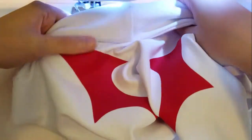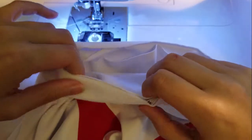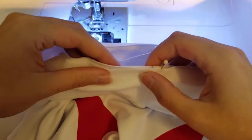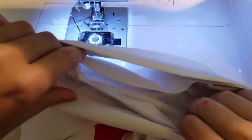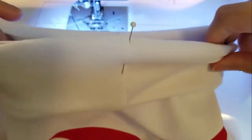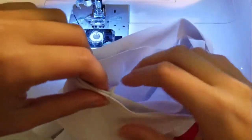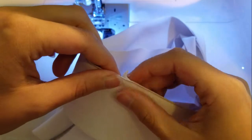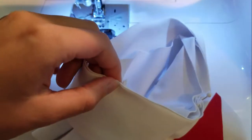Line the collar seam up with the center back. Evenly distribute the rest of it by placing pins along the shoulder seams and the center front. The collar should be slightly smaller than the shirt's opening. When sewing the collar into place, you can stretch it ever so slightly, but do not stretch the shirt's neckline.